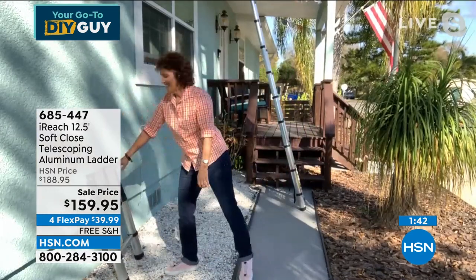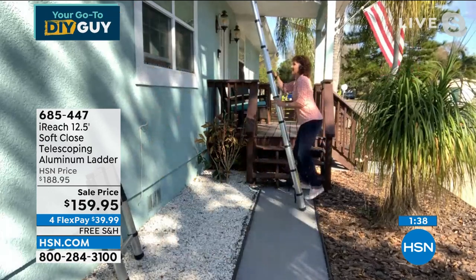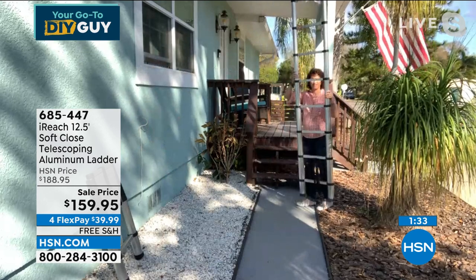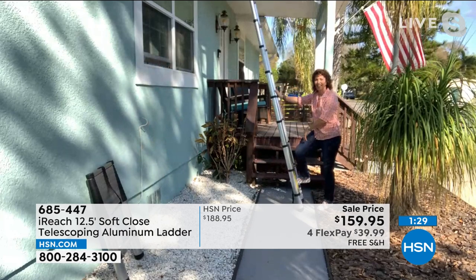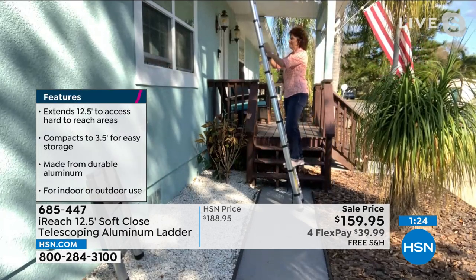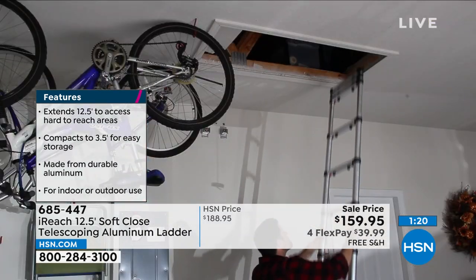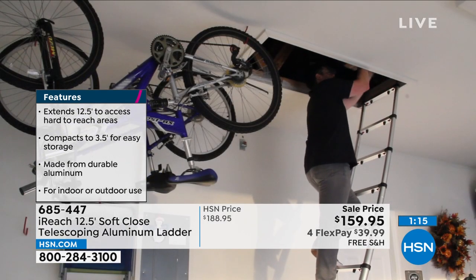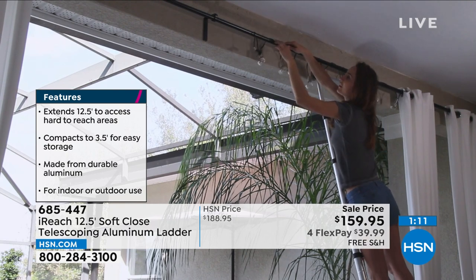How many ladders over 12 feet can you carry in one arm? Linda is not a giant lady — Linda's tiny — but she's strong and you don't have to be a bodybuilder to handle this ladder. You know what else I love about it? They reversed the traditional ladder design — they made the rungs square so your foot sits on them, and made the ladder structure round so it's easier on your hands when climbing.